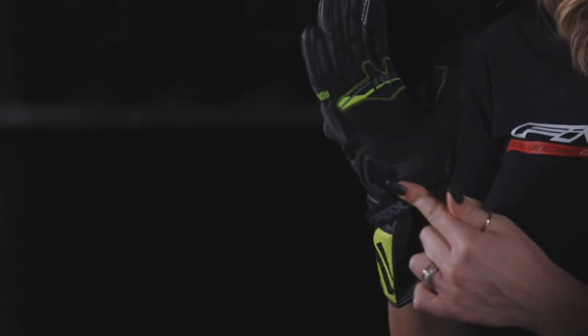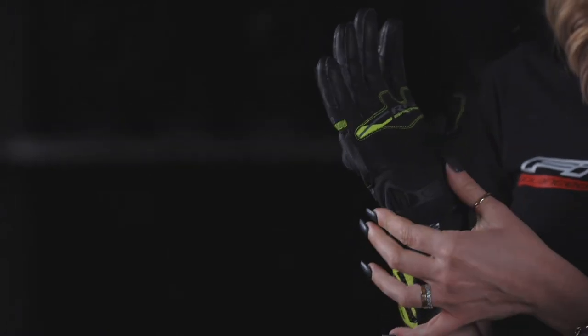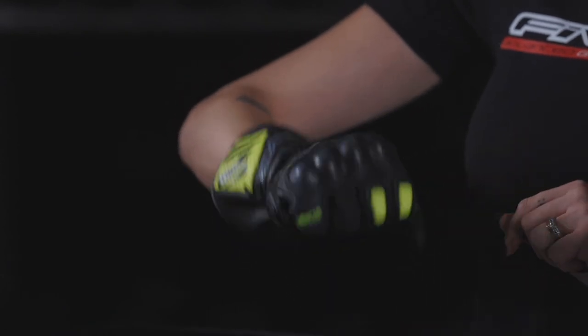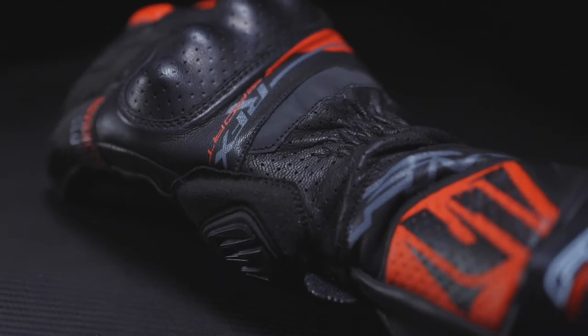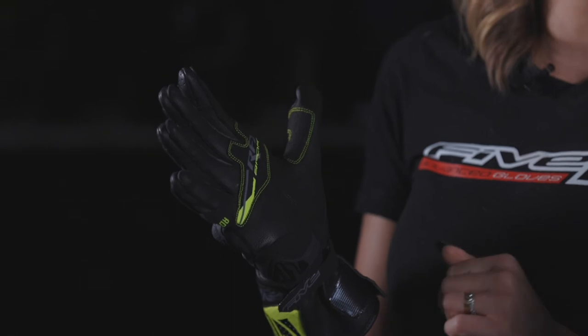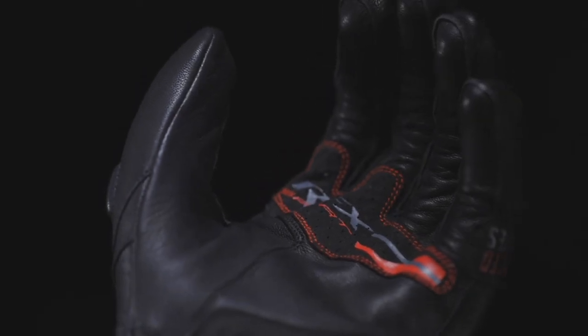A TPR hypothenar protective shell, which is very useful in case of a fall. A stretch comfort gusset over the wrist for perfect flexibility. External stitchings on the fingers for a better fit. Palm and thumb reinforcements in synthetic leather for a better grip.